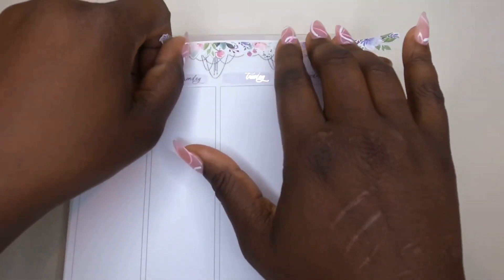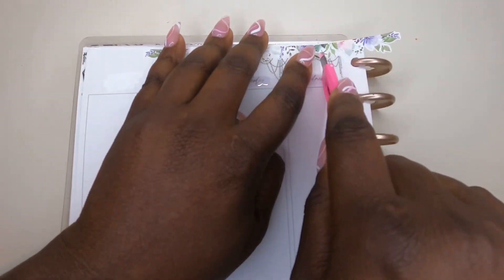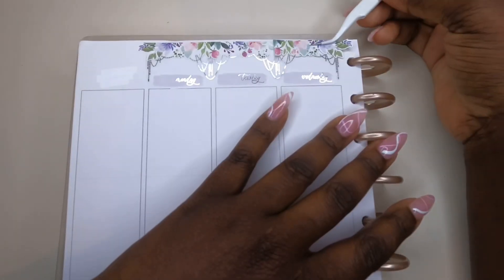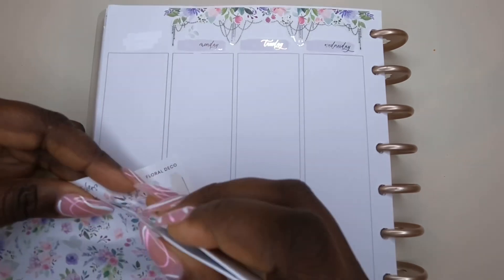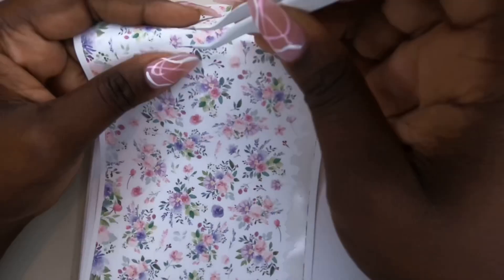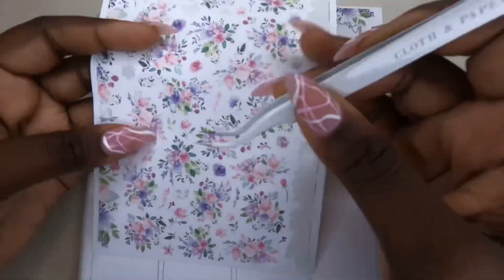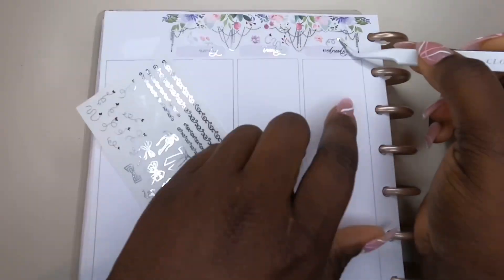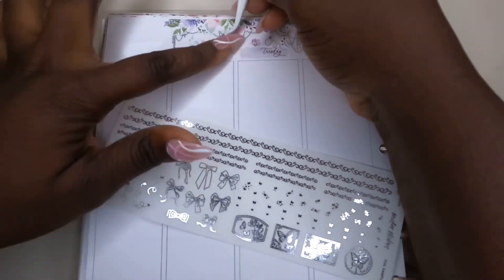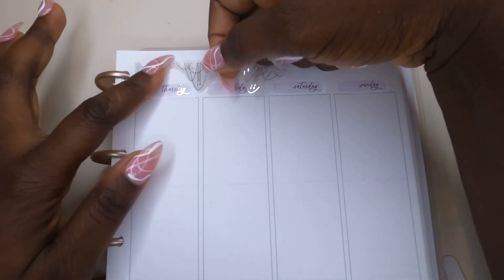Here you'll see me cut down the floral because it was a little bit too long. I didn't know if I wanted to do a monthly area, but I ended up putting the month in the sidebar so it all worked out and pulled together nicely. Now I'm adding in some individual pieces of florals — I always appreciate when there are individual pieces of florals — and here I'm adding in those butterfly trails on the other side. I'll go ahead and speak a little bit about what happened.